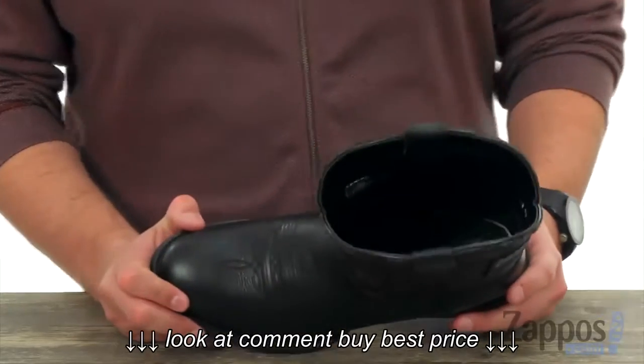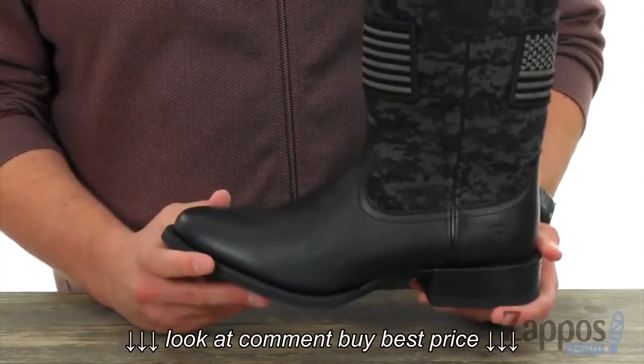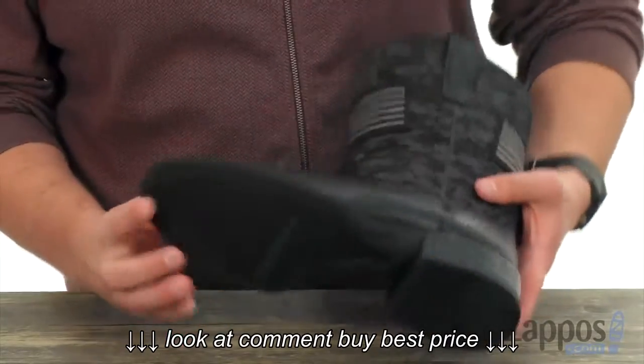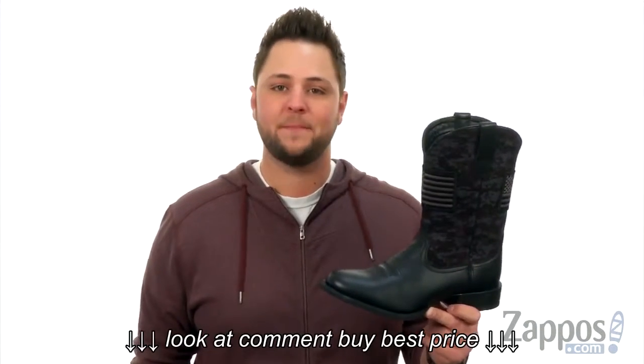It's got a mesh lined interior, it's really breathable, keep your feet nice and cool once you slide them in with good cushioning in that footbed, really gonna keep your feet feeling energized without making them too heavy. Then you got that DuraTrad outsole down here, it'll keep you steady. Go ahead and add these guys to your cart today from Aerieye.